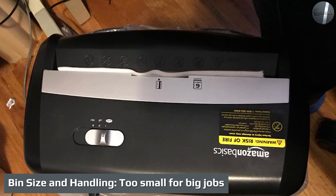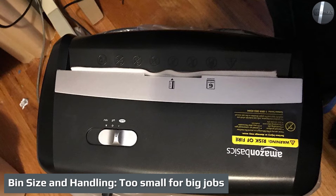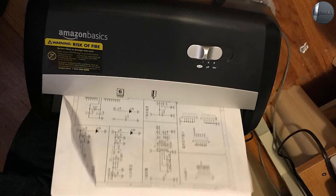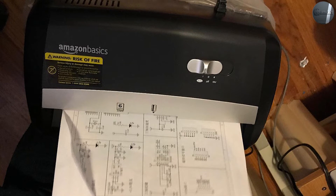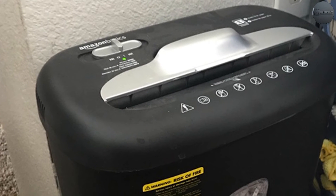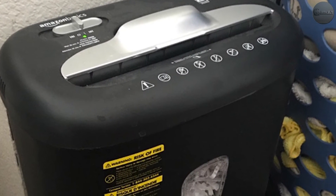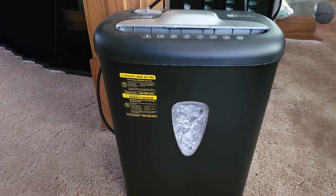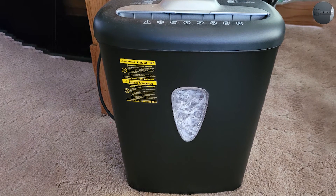Bin size and handling: too small for big jobs. The trade-off of compact size is a correspondingly small collection bin. After just a few minutes of use, the 3.8-gallon collection bin was already more than half full. That's fine for occasional use, but if you shred a lot of documents regularly, expect frequent breaks to empty the bin. It takes two hands to separate the bin from the shredder, but the bin itself is small enough to be very easy to handle even when completely full.